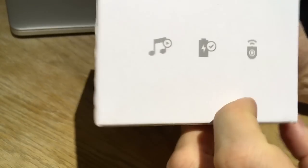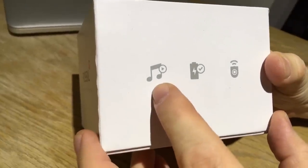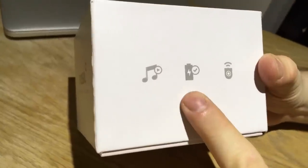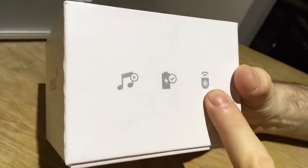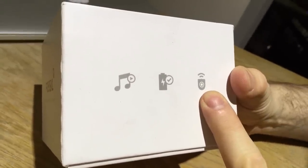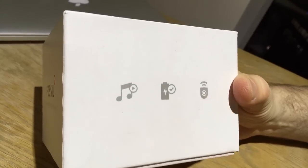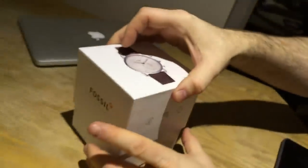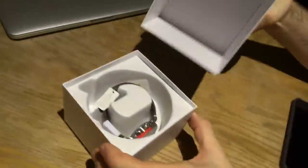You can also control your music on your phone from the watch. It has a very long battery life and it can help you find your smartphone if you misplace it.